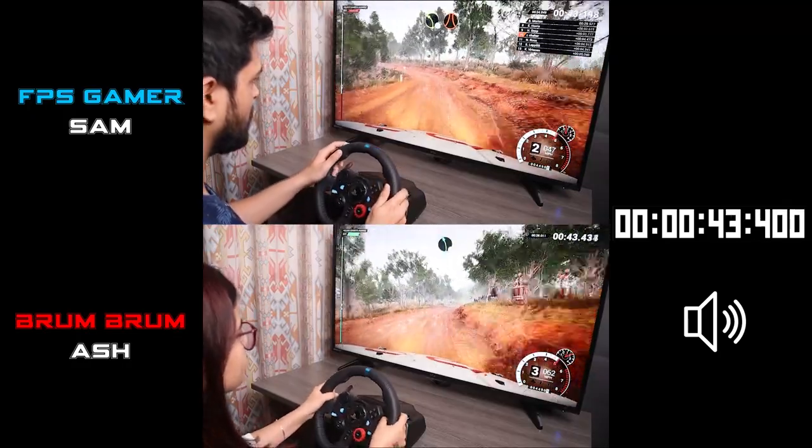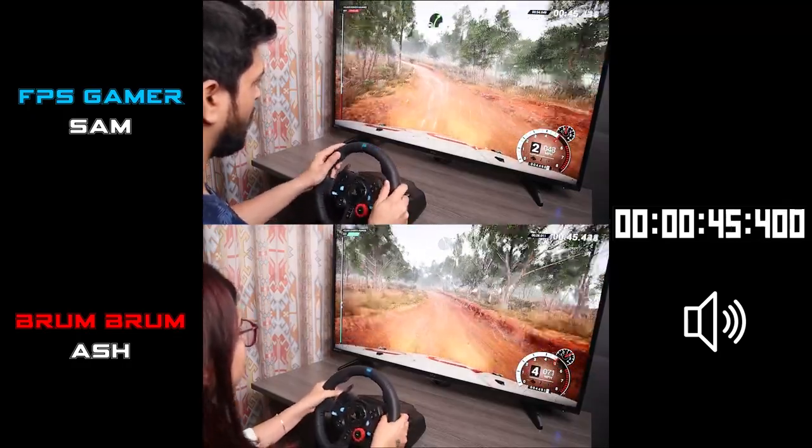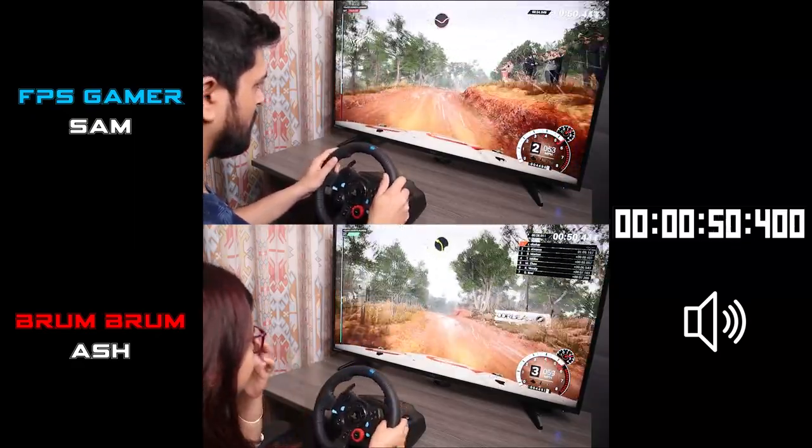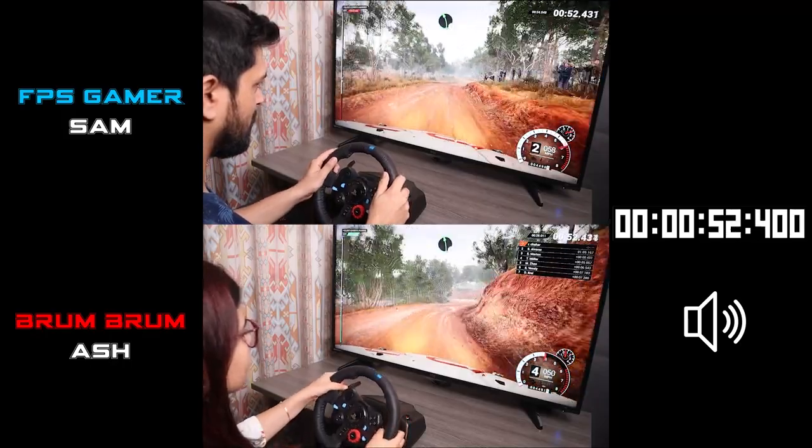Left 5. Left 3, don't cut. And crest, right 3. Into left 2. Left 6, keep right, over crest.